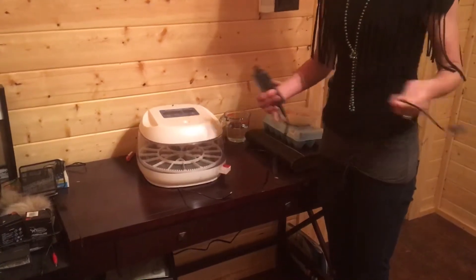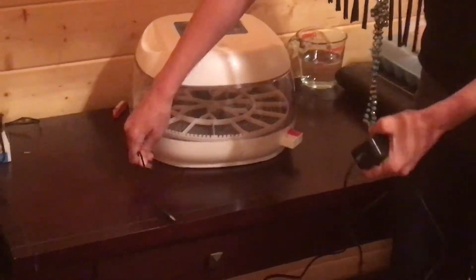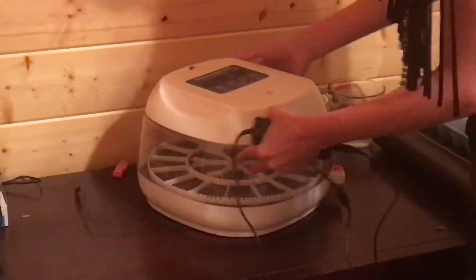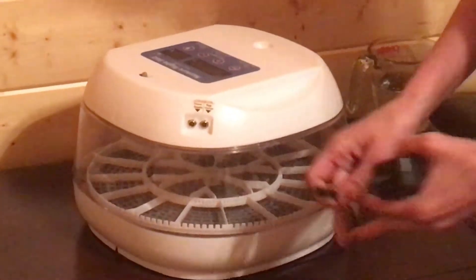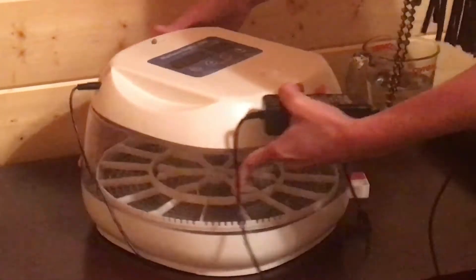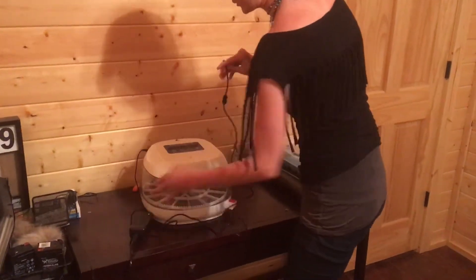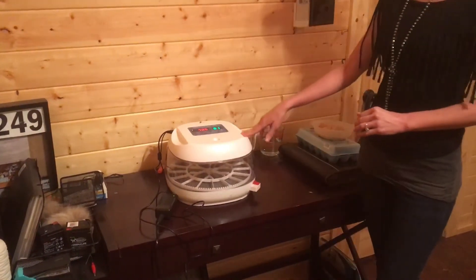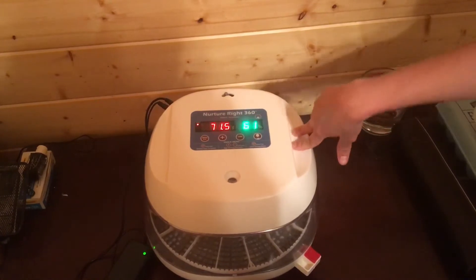Now I'm going to hook up the power to our incubator. This tiny cord that's attached to the bottom — that's for the egg turner, which again is that white part. If you flip it around, you'll see where our egg turner plugs in and where our power supply plugs in. So I'm going to plug in the egg turner right there. And then here I have my power supply — I already have it plugged into the wall, so all I need to do is plug it into the incubator.